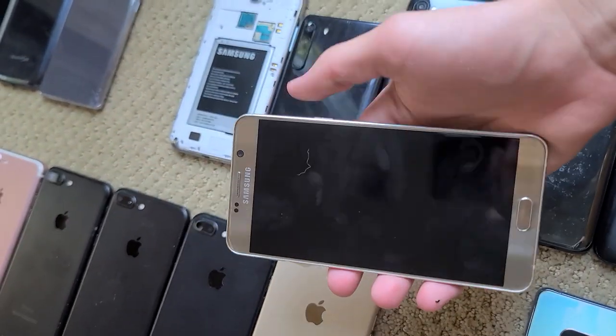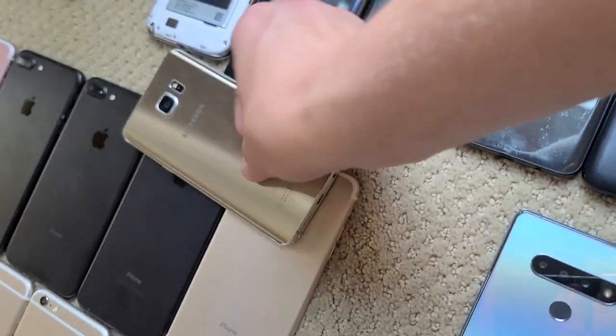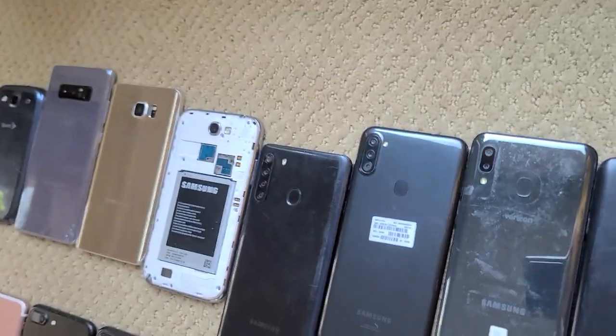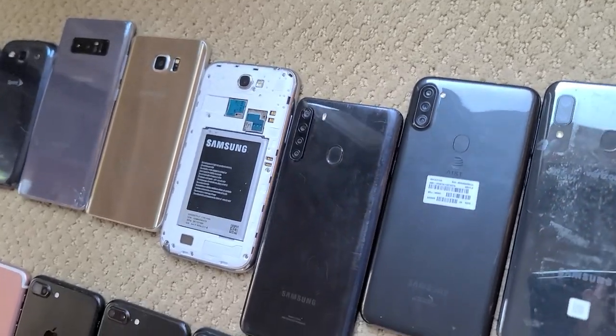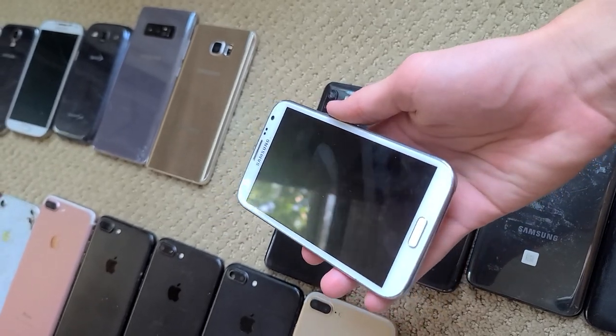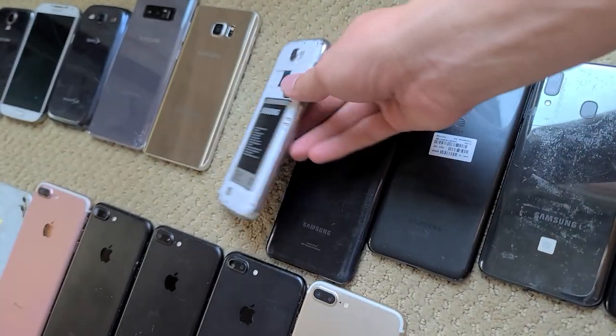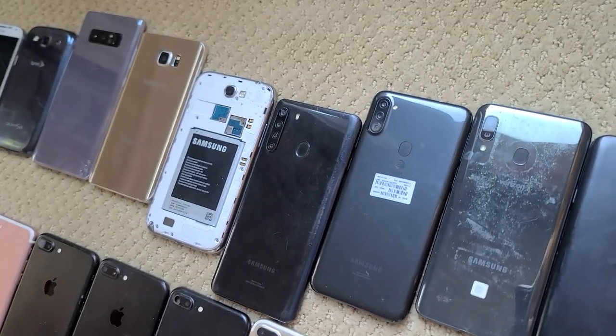Here's my Note 5. I got it for $40 a couple years back. It works completely fine with no image burn — I had to replace the battery because it lasted like 10 minutes, but otherwise it fully works, and the battery was only $6. This is my Note 2, in basically mint condition — it has fingerprints, but under that it's mint. It's missing a back cover, but otherwise fully working, and that battery will hold a charge for like a week.